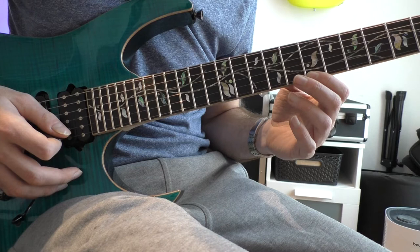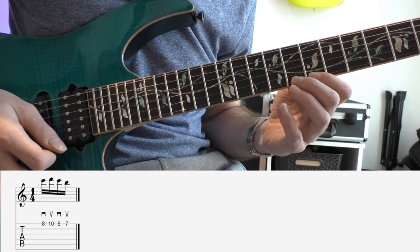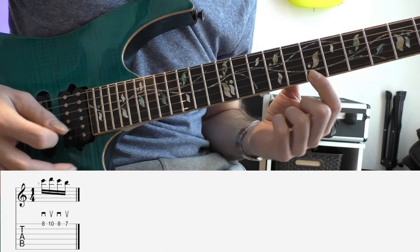When you got that, then you're safe. That's your basic movement. When you're done with the slide, you have your next four notes on the F sharp Locrian shape, which starts with the middle finger, pinky, middle finger, index.